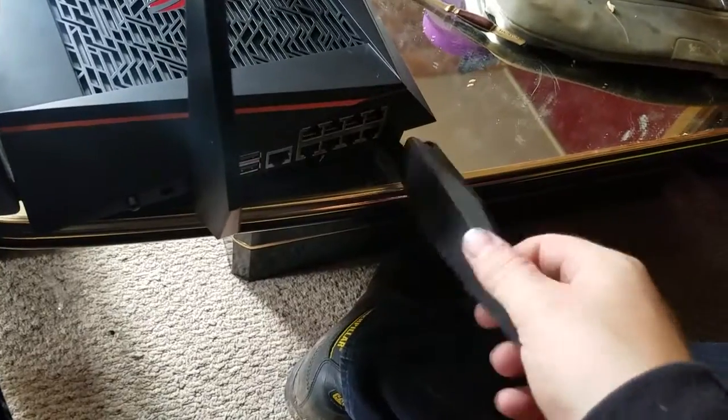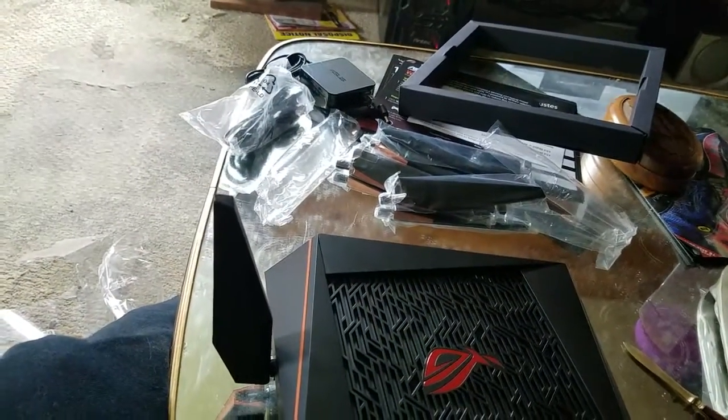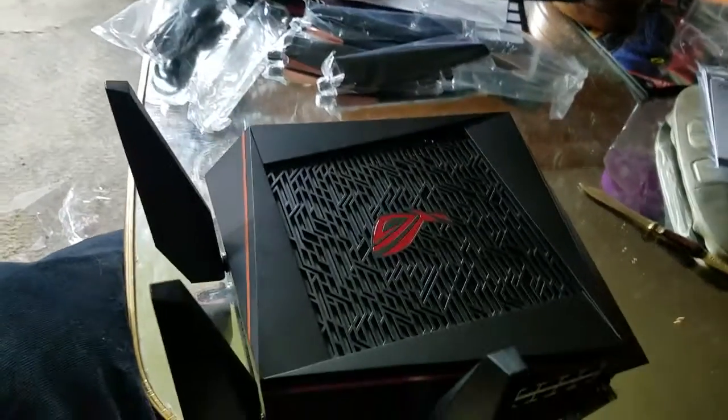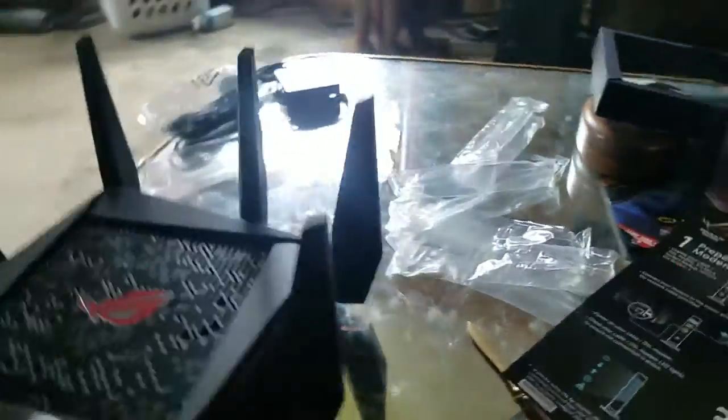So I'll come back after I get all the antennas on and show you how to plug it in and get it all ready to use. Alright, I'm back — we have all the antennas on. That's what it looks like. Quite beefy.